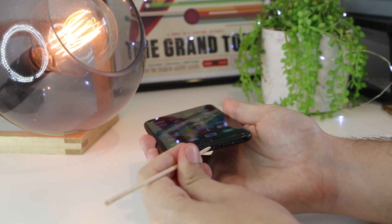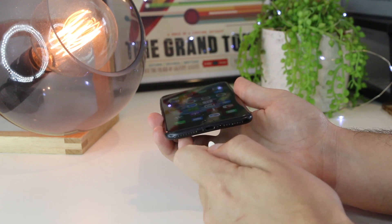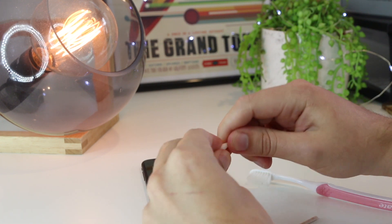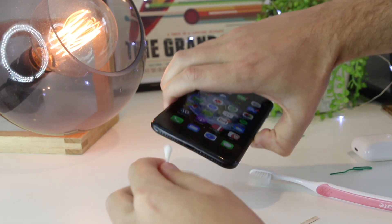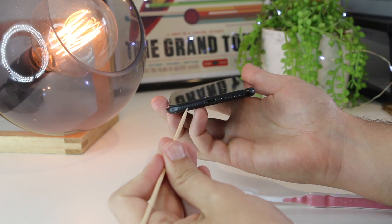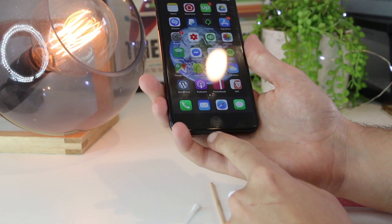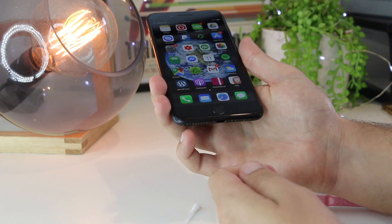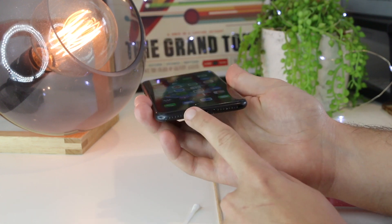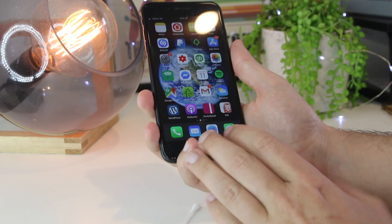Go ahead and dislodge any dirt. As an extra step, get a Q-tip with a bit of rubbing alcohol — you can also remove some of the cotton to make it thinner — and work it into the port to remove any built-up material. If you have an older iPhone, also clean the headphone jack. An indication that there's still dirt inside is if the charging cable feels wiggly and doesn't click in securely. Just be careful not to use any metal objects when cleaning an electrical device.